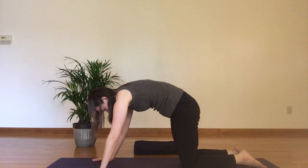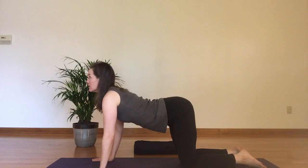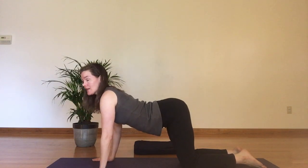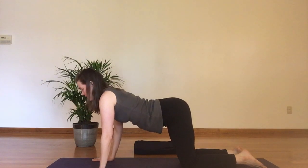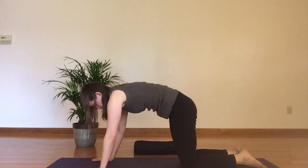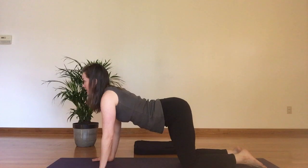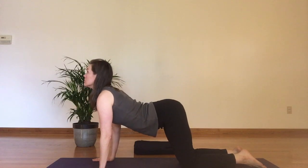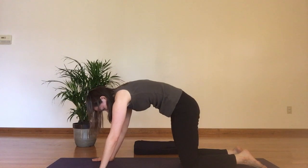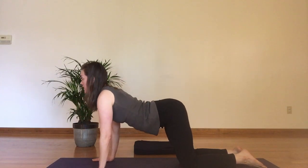Now I'm going to add to this — I'm going to add my pelvic floor contraction and release. Inhale, keep my pelvic floor relaxed. Exhale, find a contraction as I come into cat pose. Inhale, release the pelvic floor coming into cow. Exhale, find that contraction as I come into cat. Let's just do one more — you can do more, pause it and do more.